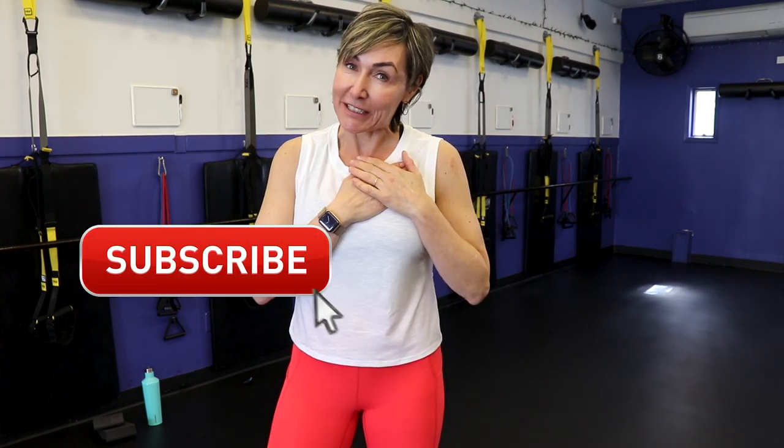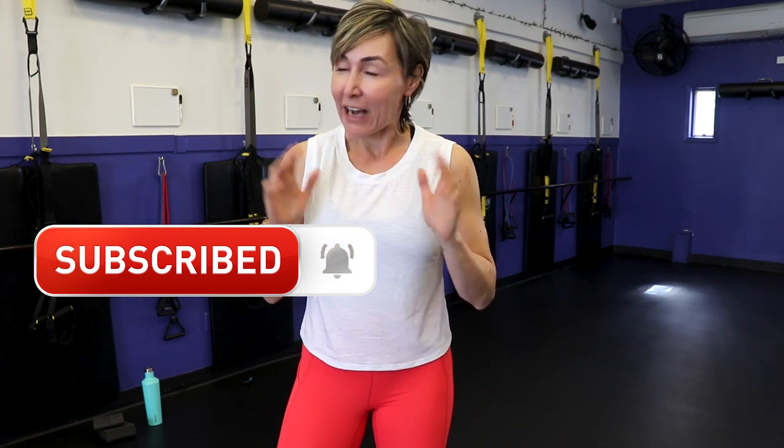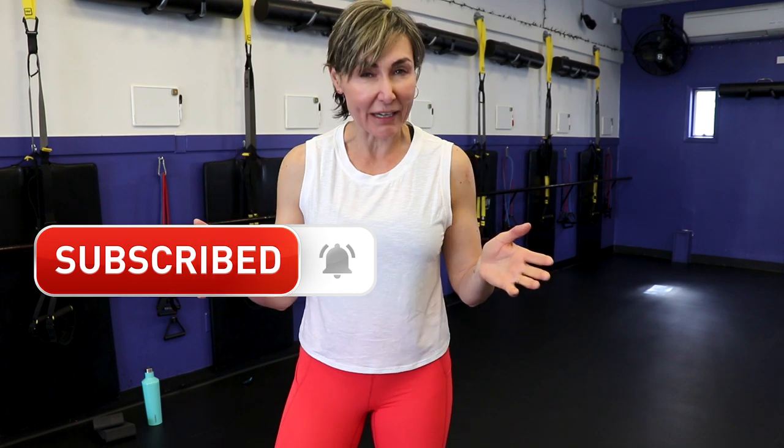Hey there, good-looking! Are you looking for a TRX workout that's going to train the crap out of your legs and abs? Awesome, you're in the right spot. Today's Tabata workout will do exactly that. Before we get busy, if you'd like more workouts, click that subscribe button and that notification bell. I'm uploading workouts twice a week. Click subscribe, join the Fearless Over 40 group, and let's do this as a team. Let's go get warmed up.